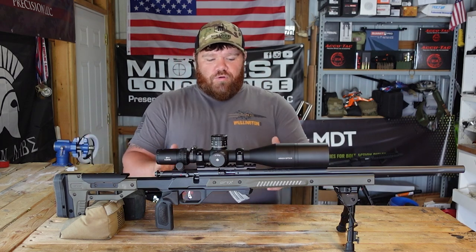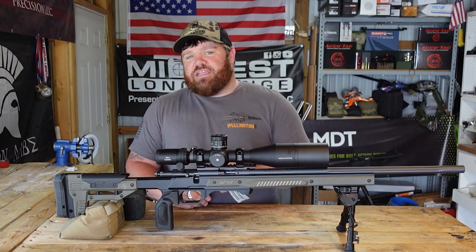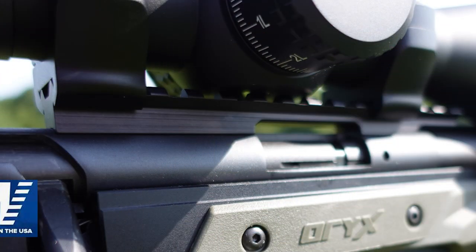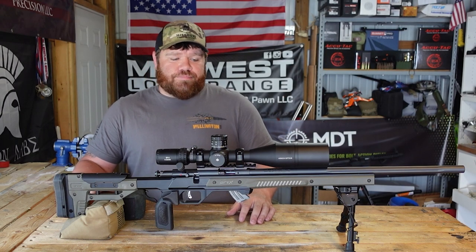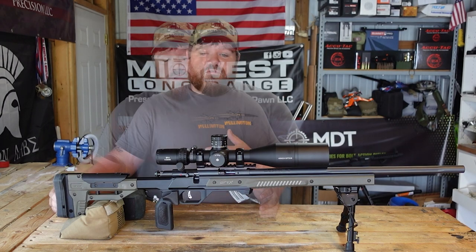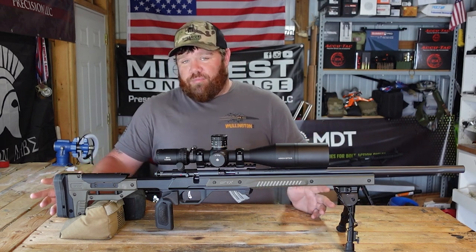From there, going up the rifle a little ways, I'm running an EGW 30 MOA rail. Evolution Gunworks sent that over to me. I run their stuff on about everything I can anymore — for the bang for the buck and the quality of the parts you're getting, they're really hard to beat.